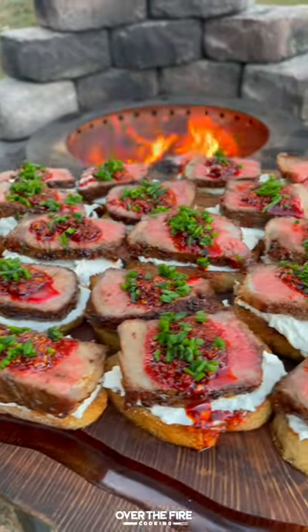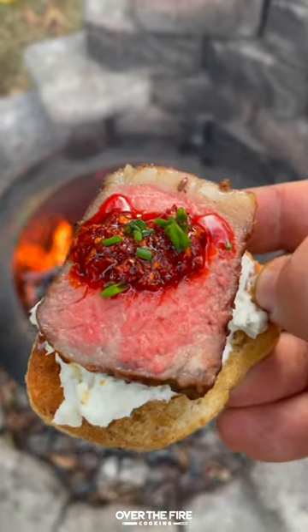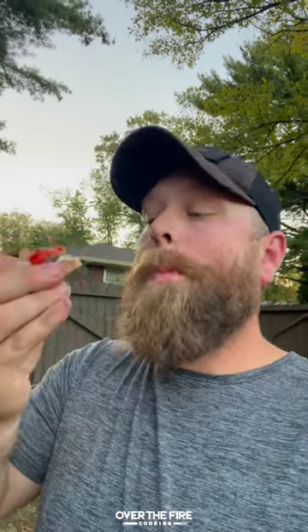This is so freaking delicious. Epic appetizer for any football game or any backyard cook. You can find this whole recipe at overthefirecooking.com or linked below. Cheers!